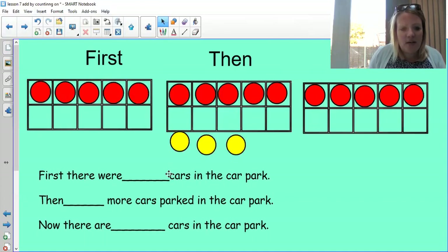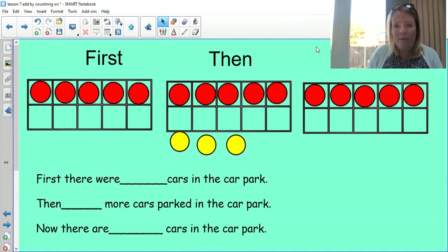The best way to do it is we're going to tell a little story with our numbers, because I've got my ten frame here. We've got three images of our ten frames to help us, and we've got a problem. Let's read it first: 'There were cars in the car park, then more cars parked, now there are cars in the car park.' First of all, let's count how many cars are in the car park — one, two, three, four, five. There are five cars.